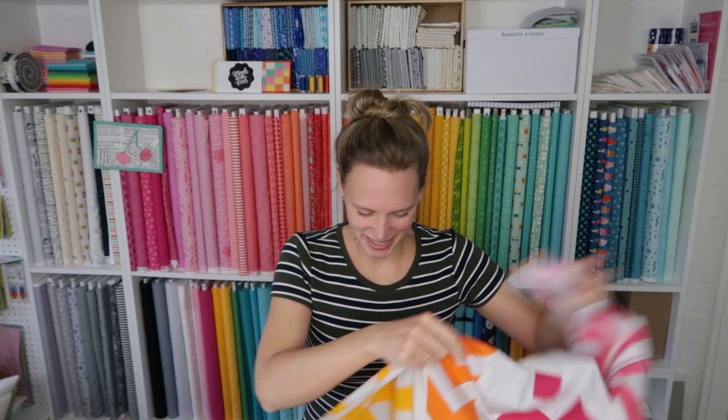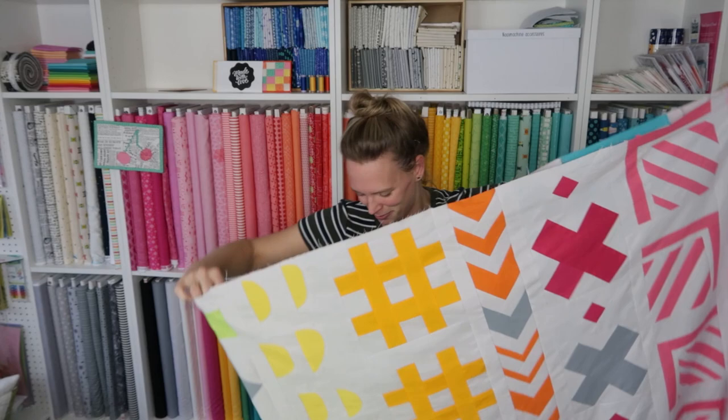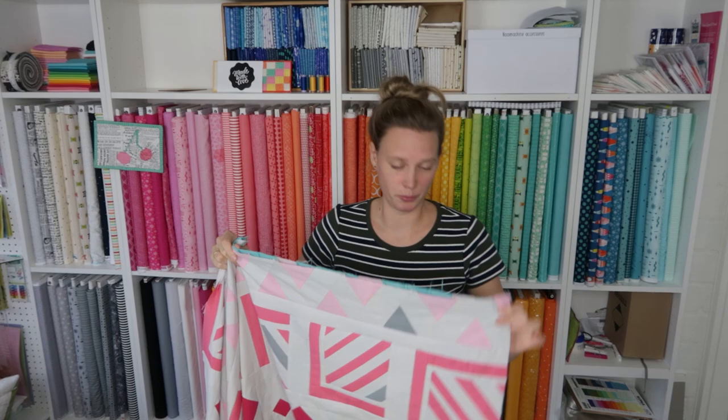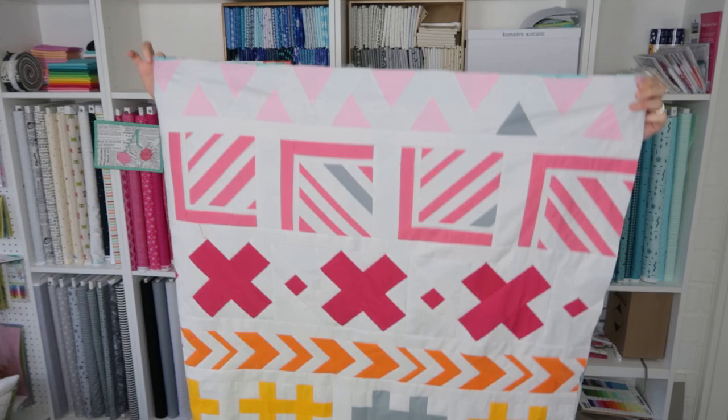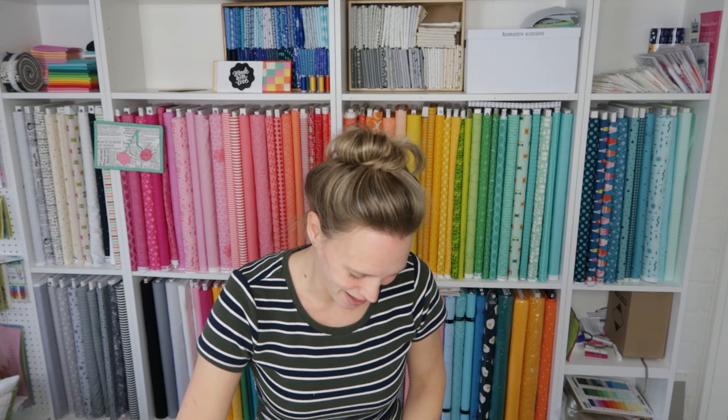Next week I'm going to share a video — you don't have to wait four weeks for a new video — and next week I'm going to share a video on how to make a quilt sandwich, showing you how to make the quilt sandwich for this one. I like to do that with spray basting, so that's the technique I'm going to show you. But if you don't like spray basting and prefer to baste by hand, feel free to use whatever method you like.